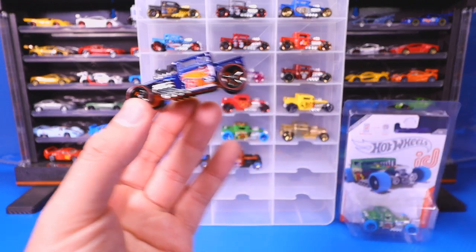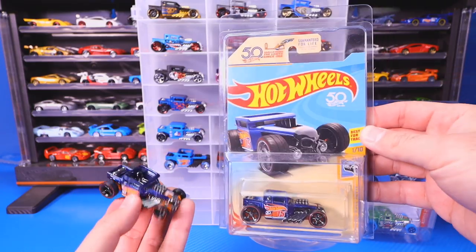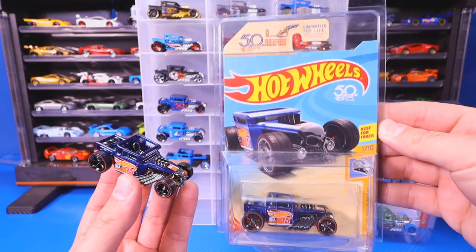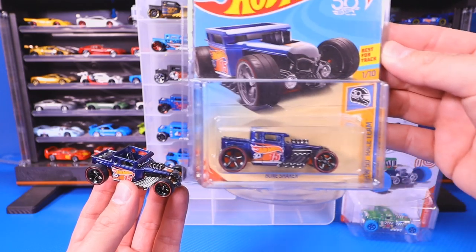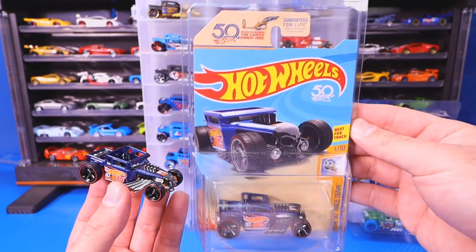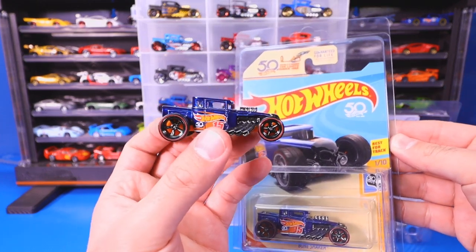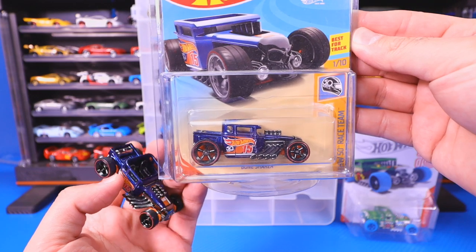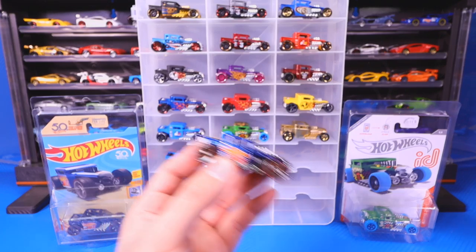What makes this also very special to me is that I have another one brand new in package. I found this one in store at Walmart — I've never found a super treasure hunt in store before. I found the original treasure hunt and then I found the ultimate treasure hunt just sitting there. I was so happy to find it. I actually got the opened one from my collection of 2018 super treasure hunts, but there is our ultimate treasure hunt — the ultimate Bone Shaker to collect.